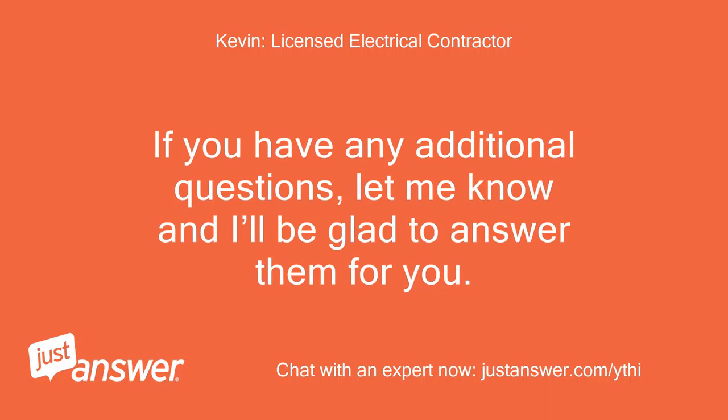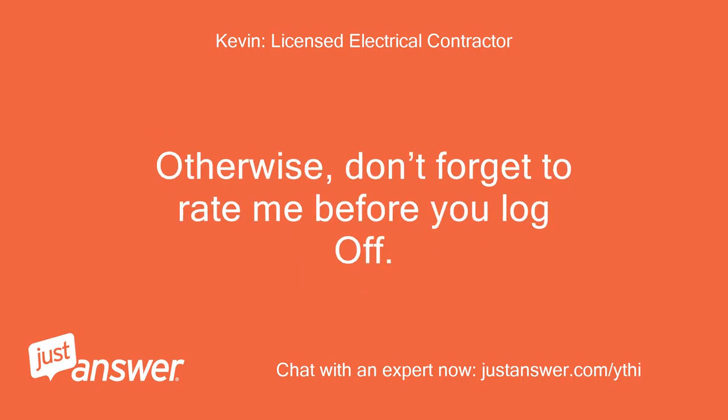If you have any additional questions, let me know and I'll be glad to answer them for you. Otherwise, don't forget to rate me before you log off.